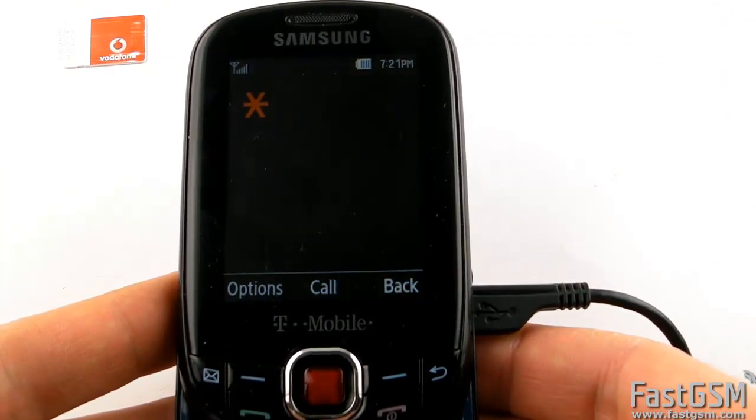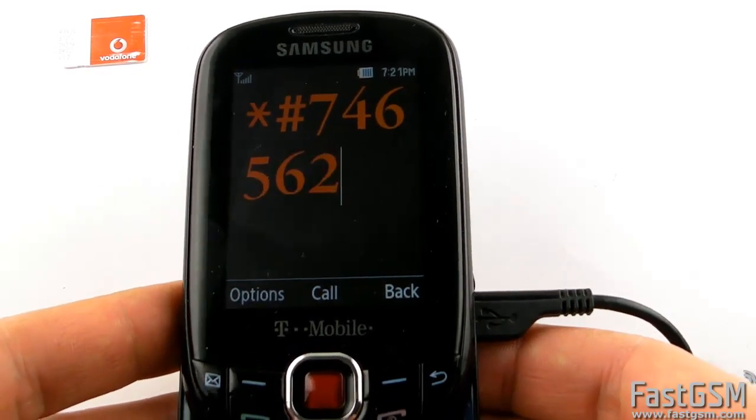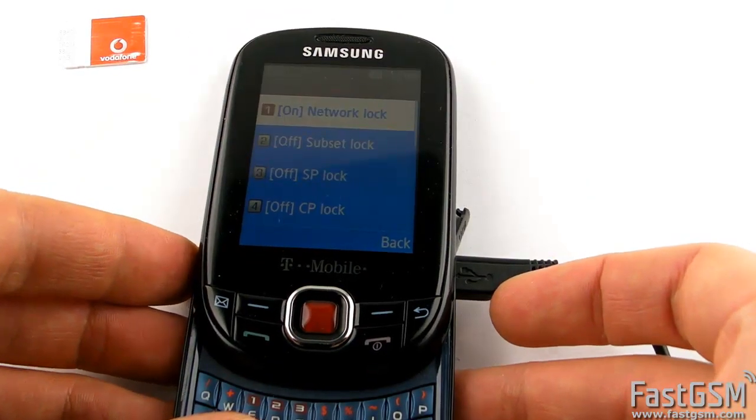Go to fastgsm.com and create an account if you have not done so already. Find your phone model and purchase the appropriate unlocking service.